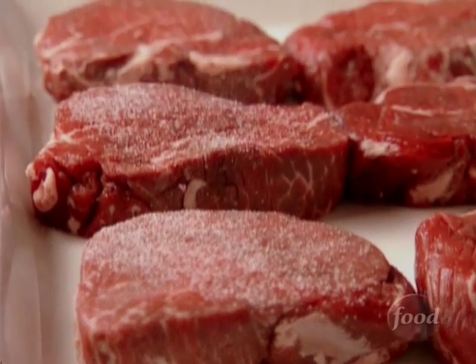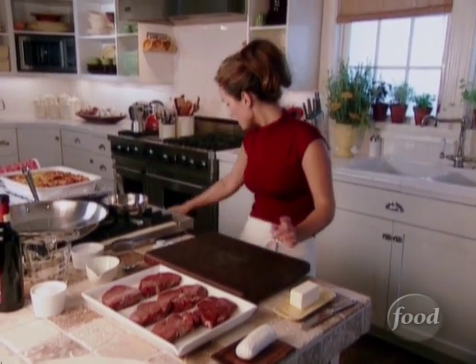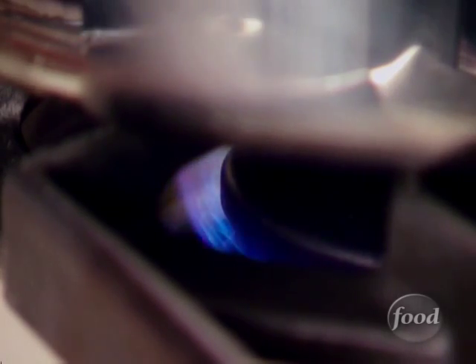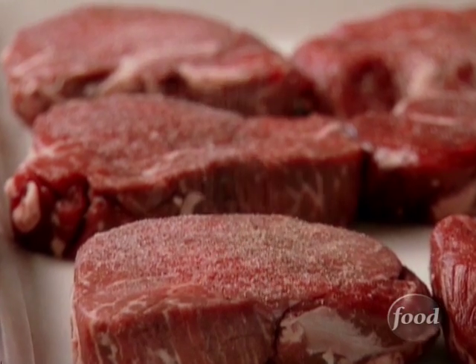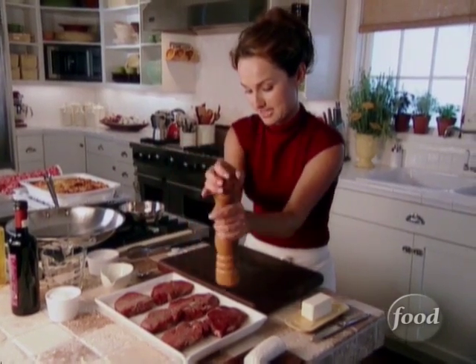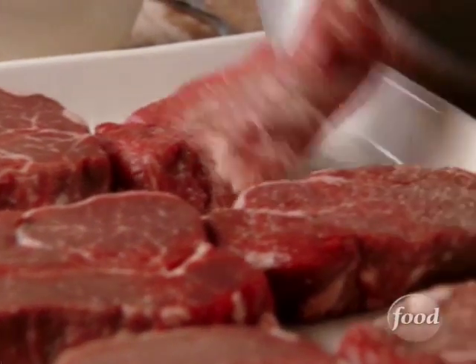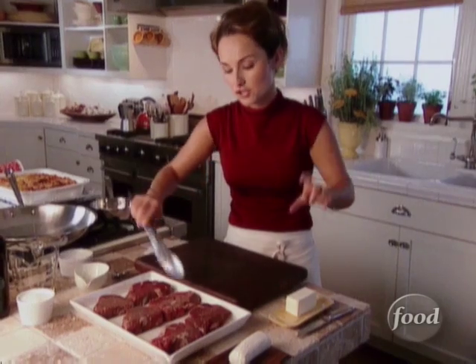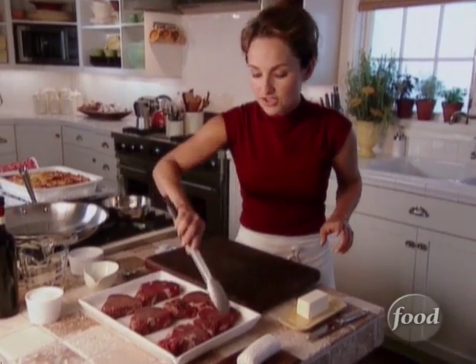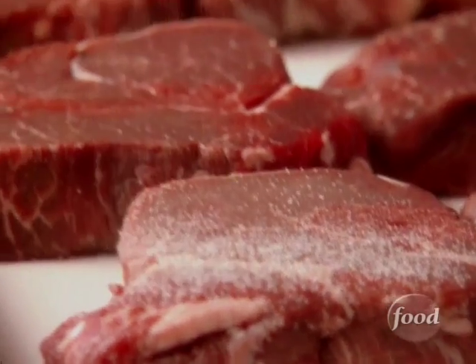We're just gonna salt and pepper them, and I also want to turn the heat under my pan. Salt and pepper both sides — very important. Let's flip them. The filet mignon is the end piece of a tenderloin, and it is just mouth-watering. It's definitely worth a little extra money.